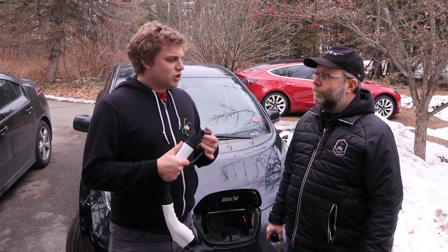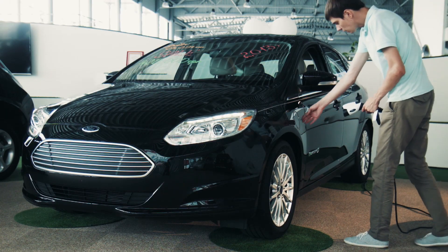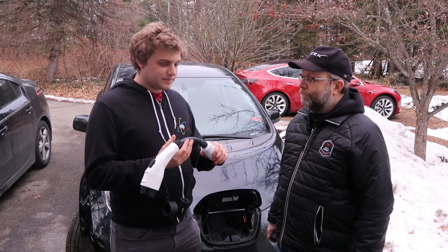So who wants this? I think there are two basic groups. There are people who drive EVs like Leafs or Bolts, and they want to be able to stop at Tesla destination chargers and charge up. It would be great to have one of these in the car.